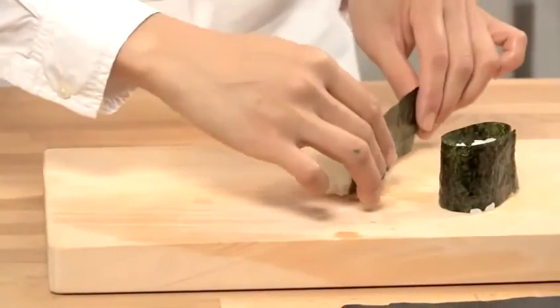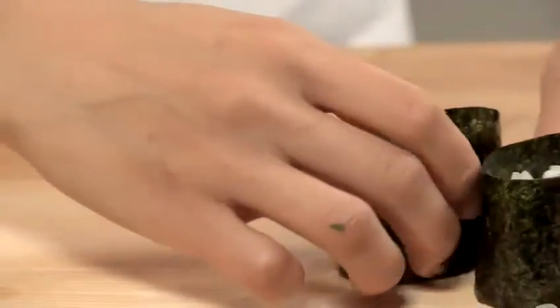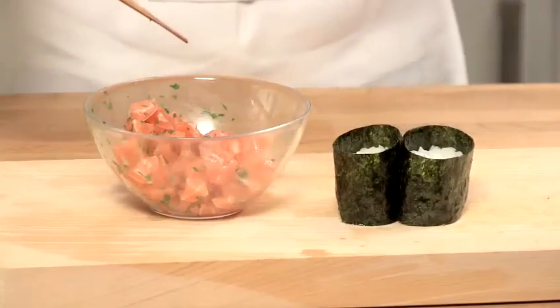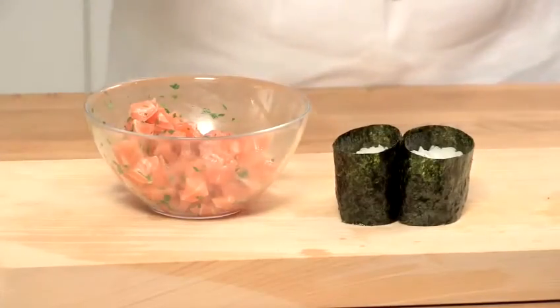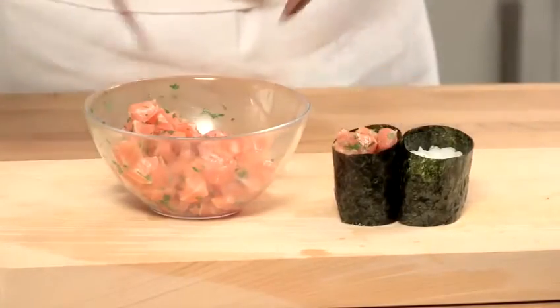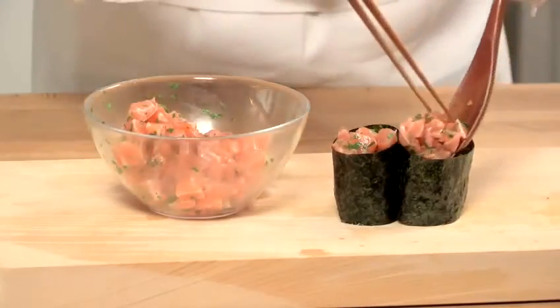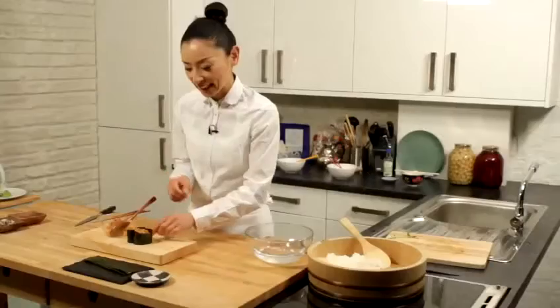So we're going to wrap. Now we're going to start putting the fillings — one tablespoon of fillings on top of the rice. Keep the space for the quail egg yolk.